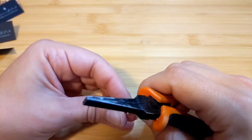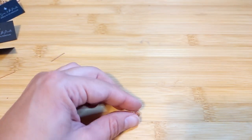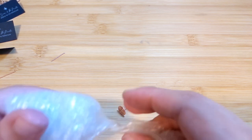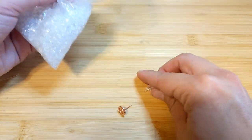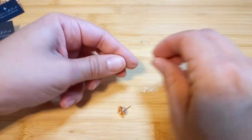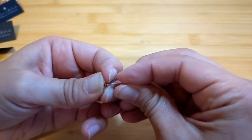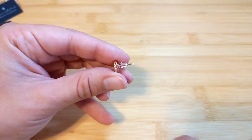If you want to use an actual earring back — I don't have any in copper, but I do have these little plastic backs that I ordered off Amazon a long time ago. These are just little plastic backs you can pair with your earrings to make sure they don't fall off. If you don't have the metal backings, these are a good option.